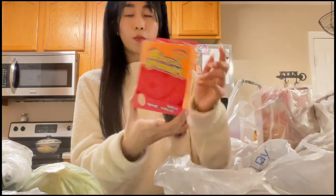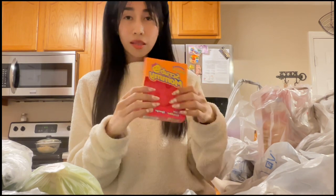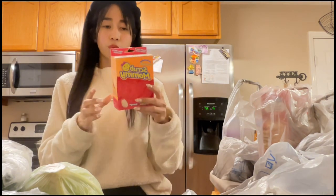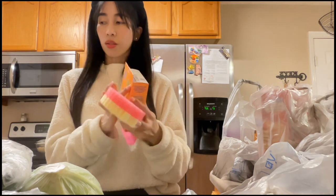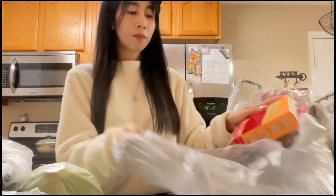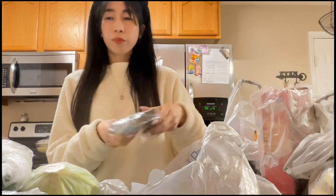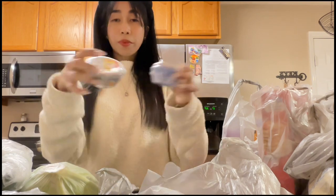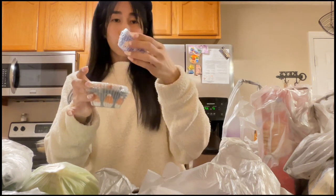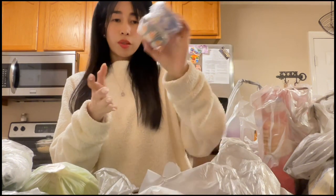We have Scrub Mommy — my favorite because one side is for scrubbing and the other side is soft. We're going to unbox it now. I also got extra hand gloves. And some cupcake liners — $1 each, 48 pieces per pack.